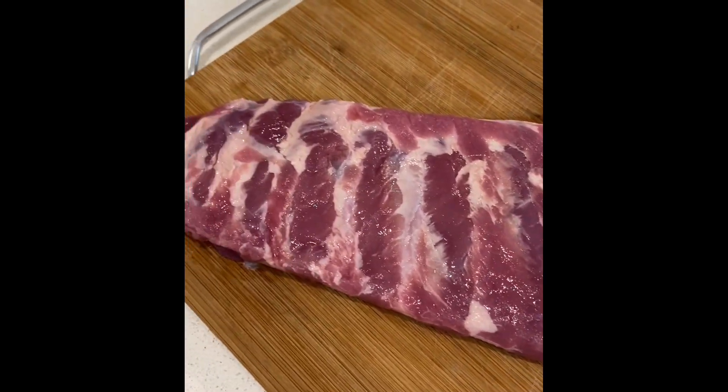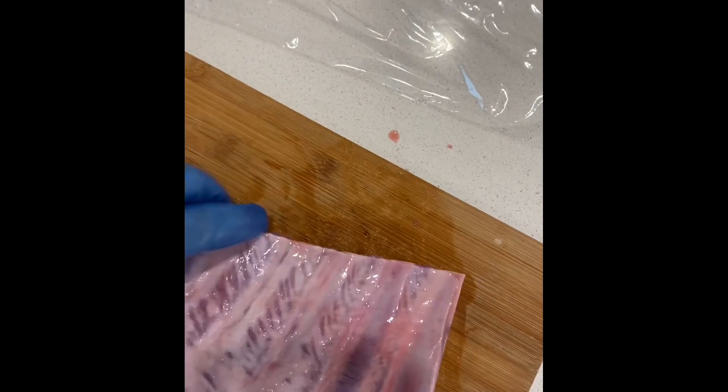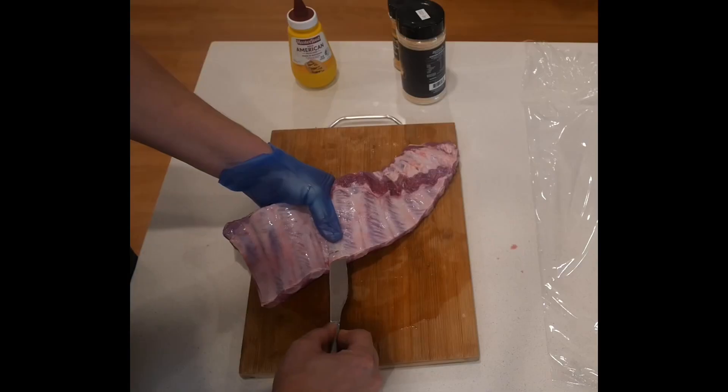This rack here, it's not too bad. I wish there was a little bit more fat on there, but in general for a cheap rack of ribs this isn't too bad at all.